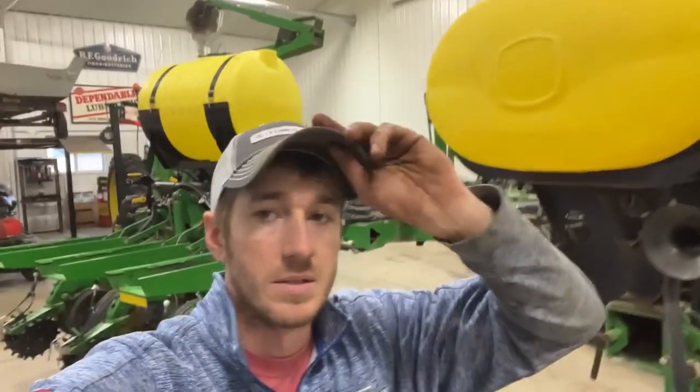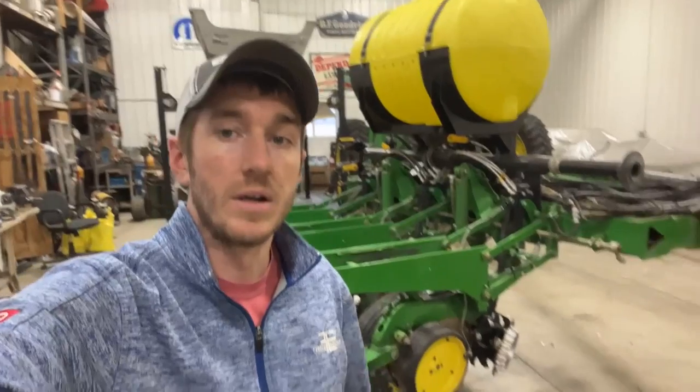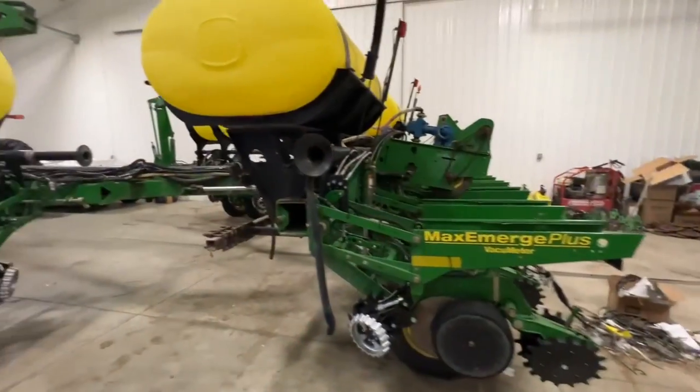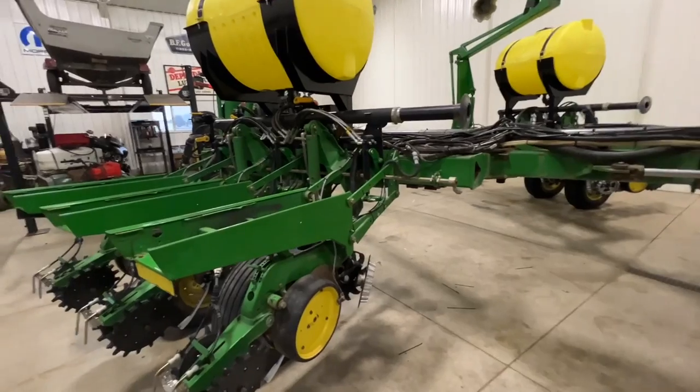We just wrapped up with this 12-row 1770 planter. You may have seen I did a video on it a couple weeks ago when we first came to inspect it and see what the customer was wanting us to do. Let me turn the camera around and show you the finished product.